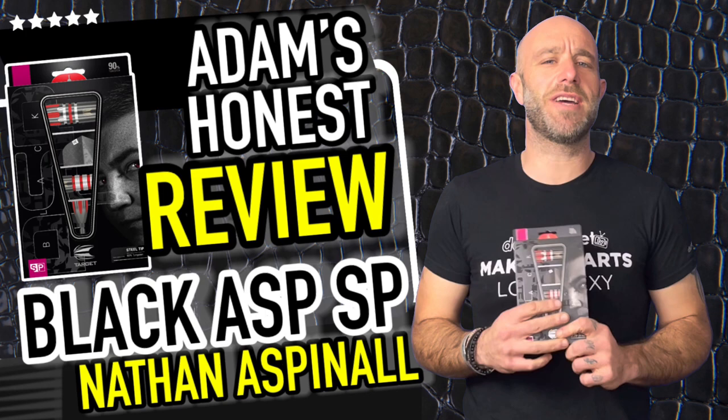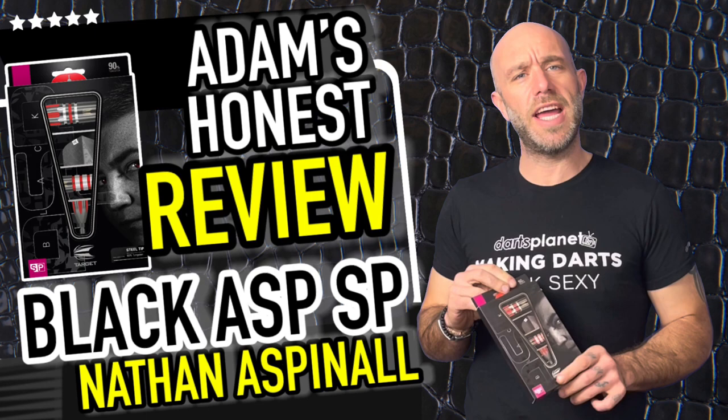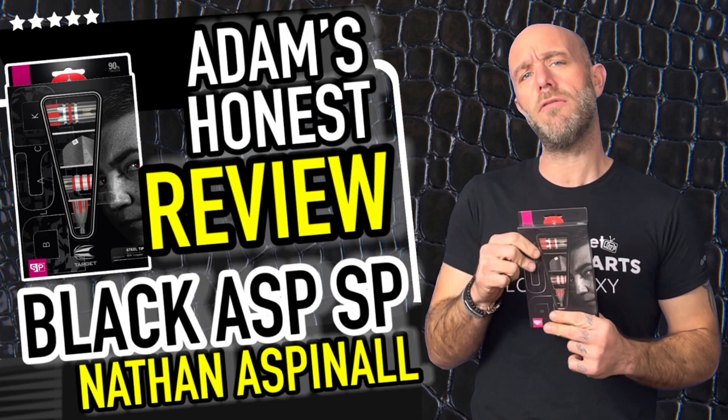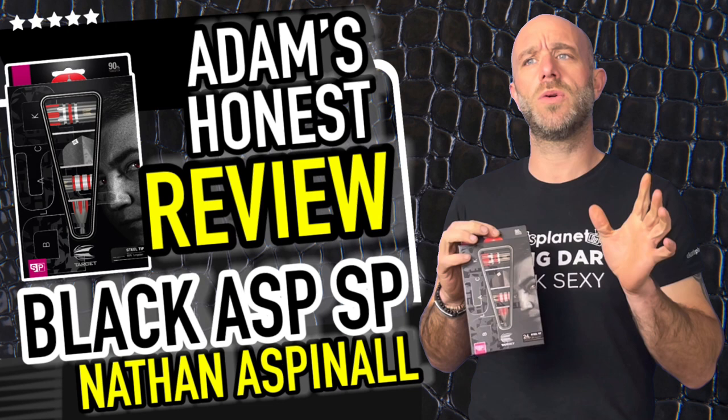Hi guys, Adam here from dartsreviews.tv in association with Darts Playout TV. Today I'm going to be reviewing a nice little new set of darts that have been knocking around a few weeks now — they are the Target Black Asps, Nathan Aspinall's limited edition black ones, although there's quite a lot of silver and red in there.